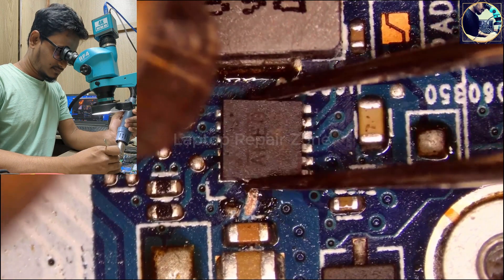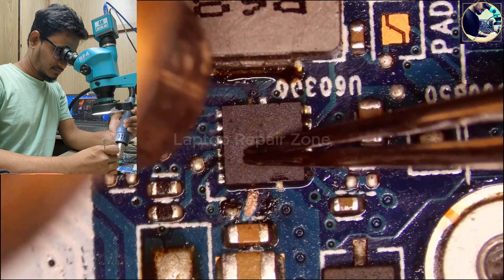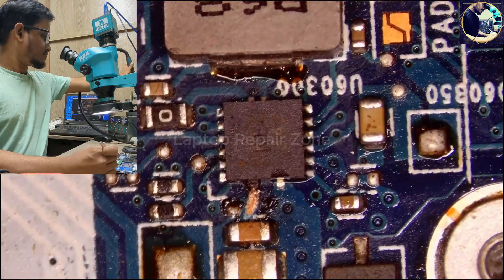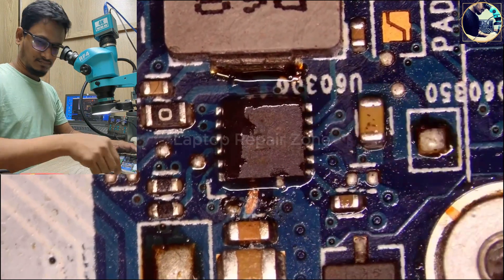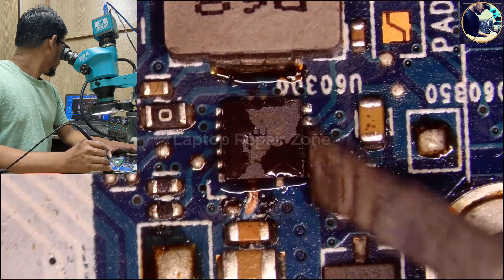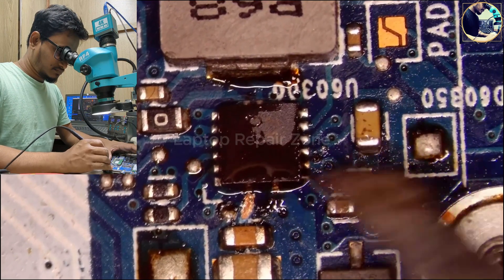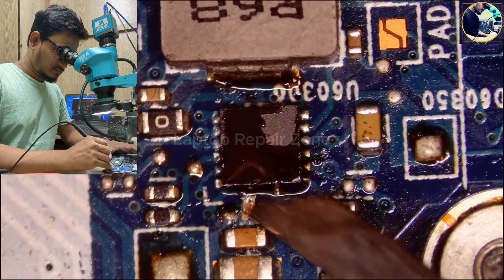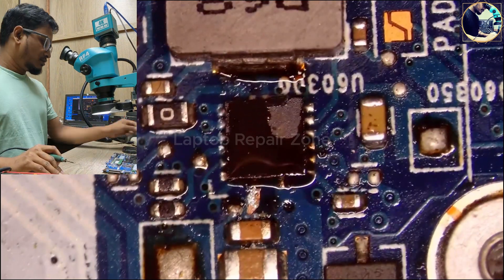Let's solder it. Aligning a little bit — it's done. All the pins are melted nicely and smoothly. Now I will make only one track by jumper wire. This is the VIN supply for this IC.